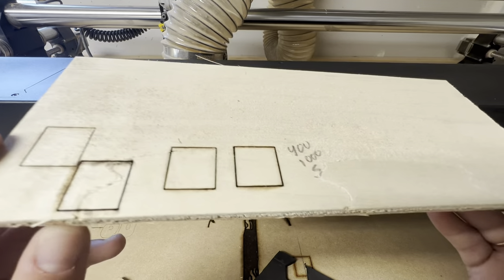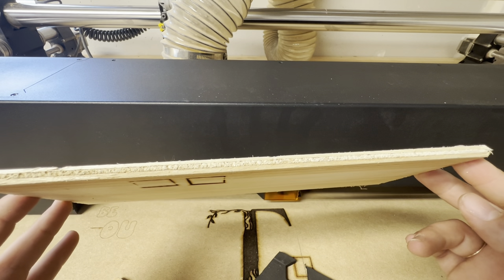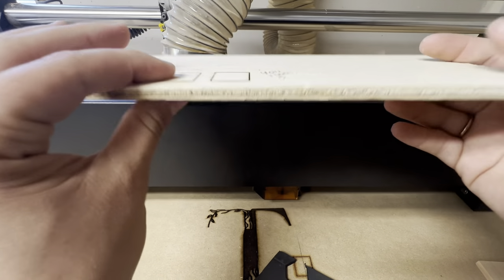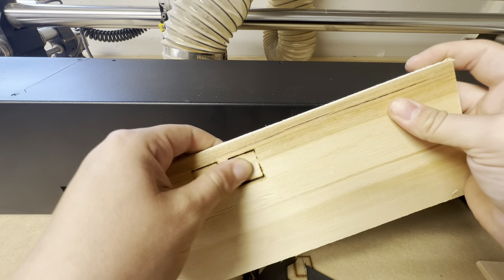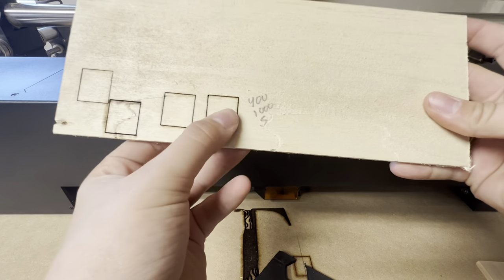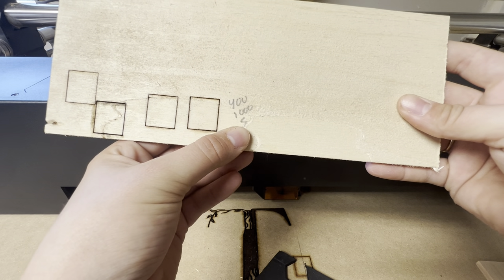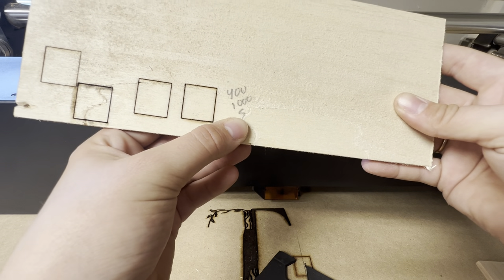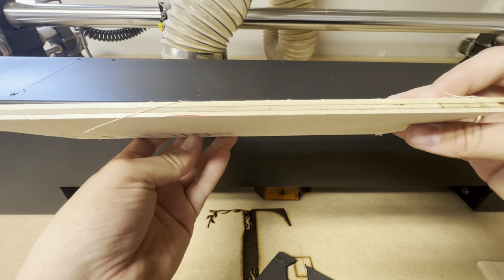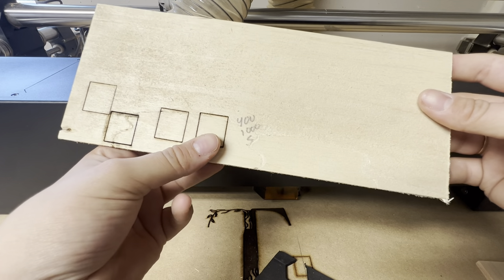Next I tried some plywood — I believe a little less than a quarter inch, just simple stuff I use here in the shop. I was kind of able to cut it. As you can see, it just holds on by a tag here, but it does move in and out. That was 400 power with five passes. It's a little harder to cut through material that has a lot of glue in it, but it did pretty well compared to some other lasers I've tried.